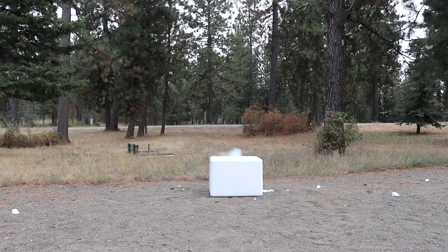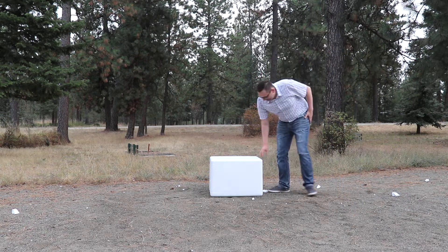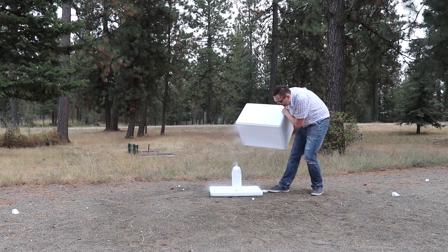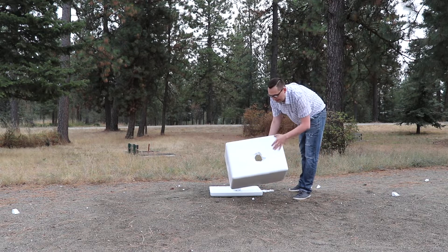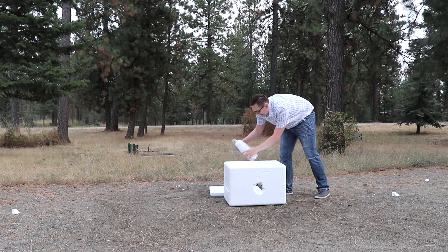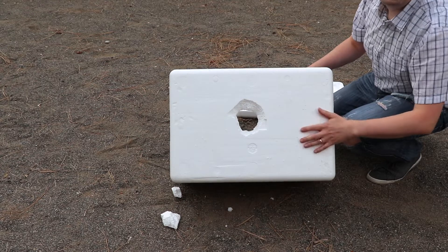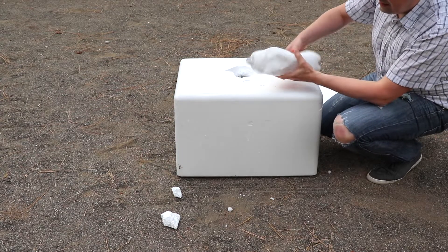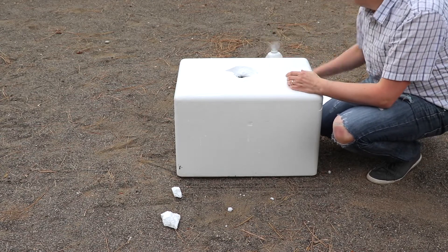Wow, that was crazy! Oh my gosh, it feels like it's raining. That is insane. Check this out — huge wall. Look at this guys, huge hole. That's where the lid came out. The bottle still has a lot of dry ice. That was amazing. Crazy.